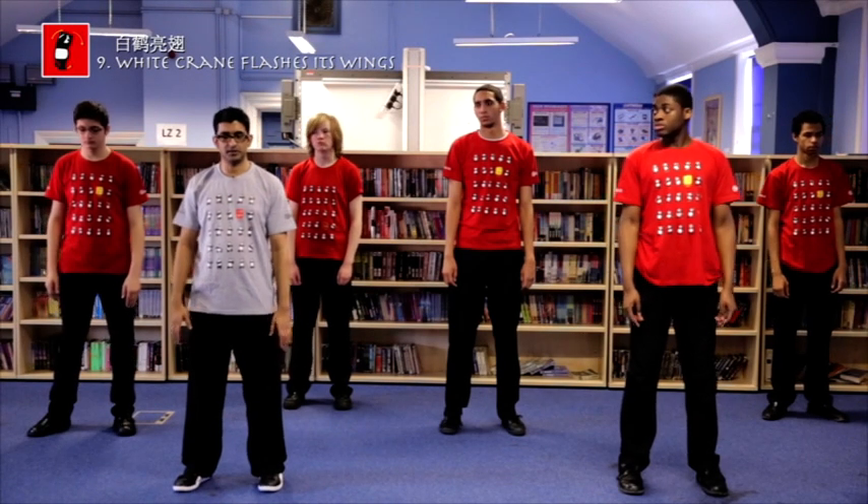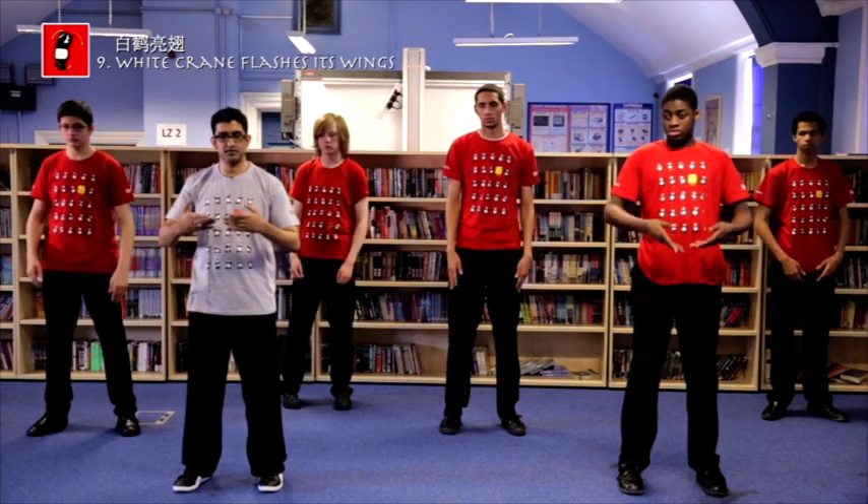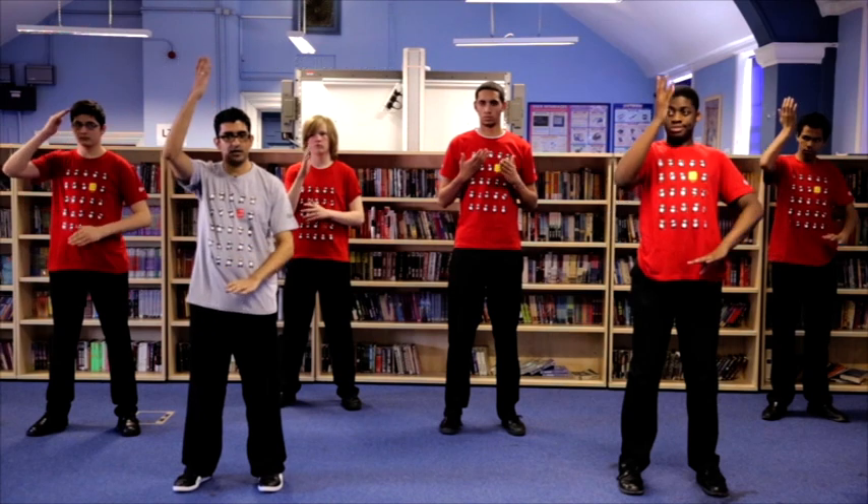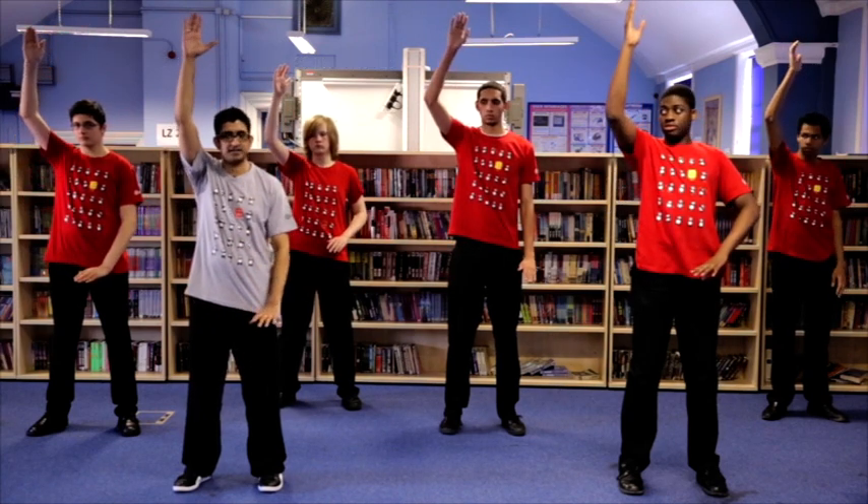White Crane flashes its wings. Raise the hands up to the level of the chest, palms in. The right hand goes up almost as high as you can go, and the left hand presses down.